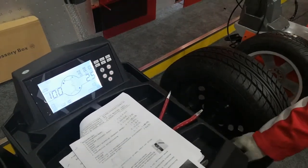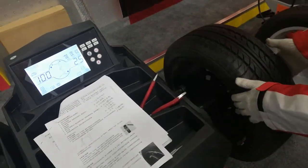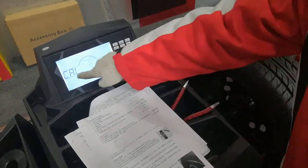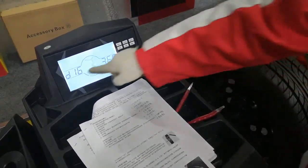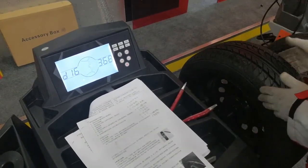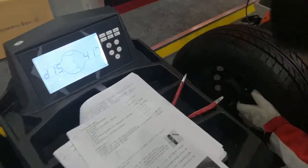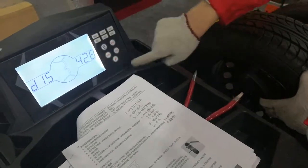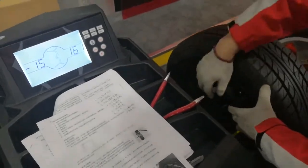Calibration of the measurement arm for distance and diameter. Put on a 15-inch wheel. First, service calibration ruler — confirm. Now diameter: we set 16 initially, but this rim is 15, so we change to 15, put the arm to measure the rim, and confirm. Diameter calibration is now finished.